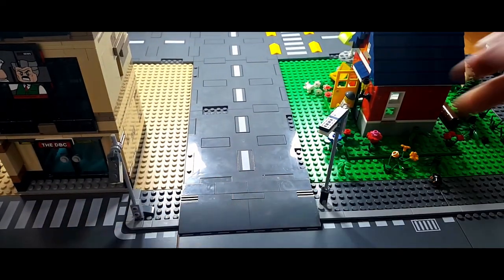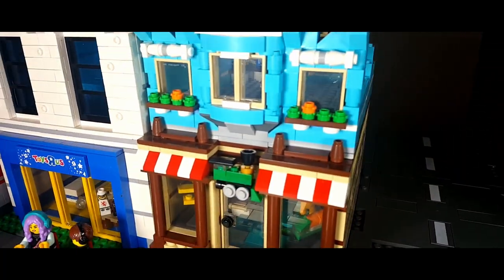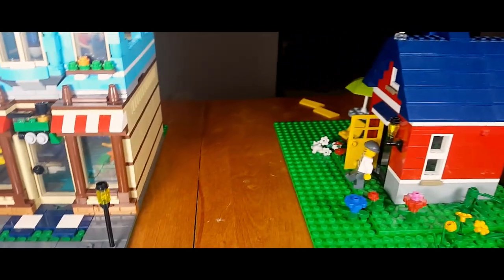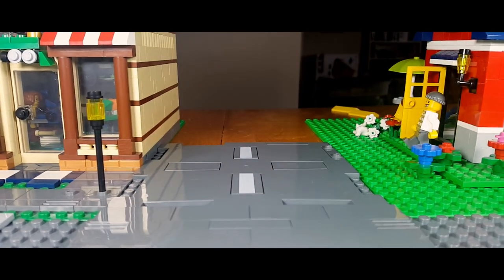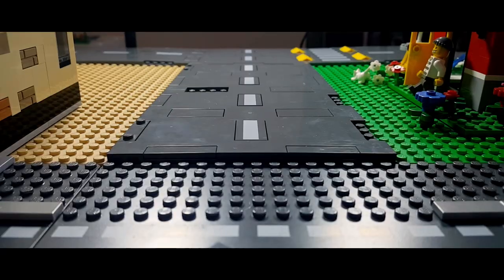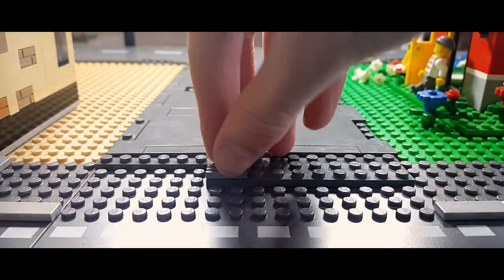This next one is also pretty easy — all you have to do is create some sort of a ramp at the side. I think a strategy like this could be used if you have a half building, something like the Assembly Square, where you sometimes have an empty space or don't know what to do because your table is a bit too big. All you have to do is place your road plates in between there, and I think it creates a pretty nice alleyway.